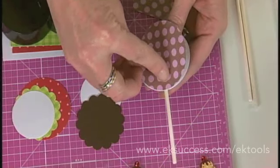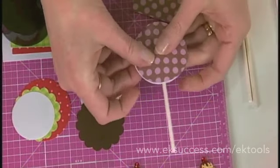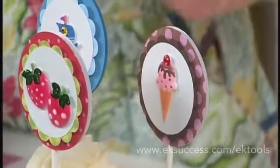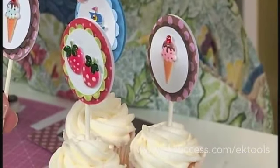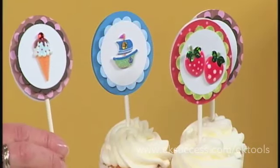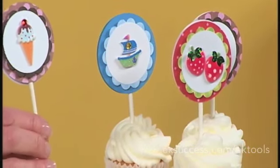And instantly I have a super cute little cupcake topper. I've done this with different images — I've got a strawberry, I've got a little sailboat, and I have the ice cream cone. So any event can look nice and festive.